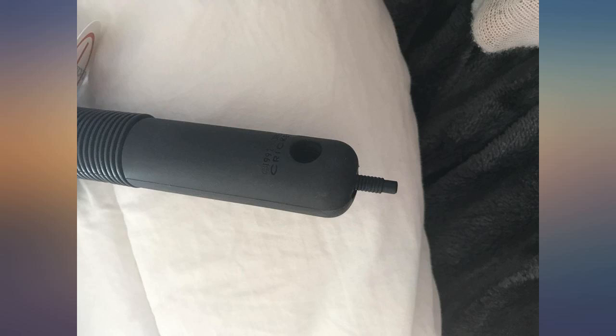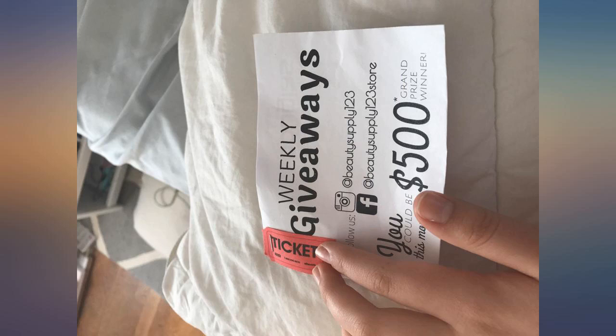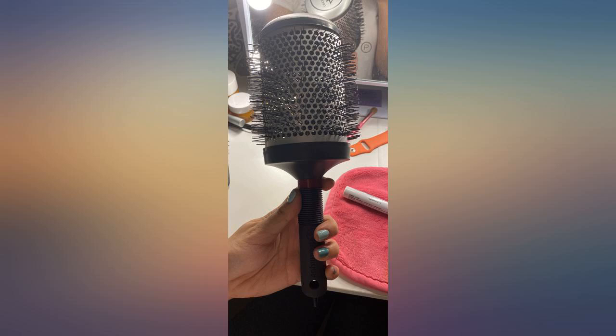Also the brush got here a day early. I ordered this on a Saturday and it came on Wednesday, which is good considering it came all the way from California to Ohio in 4 days.